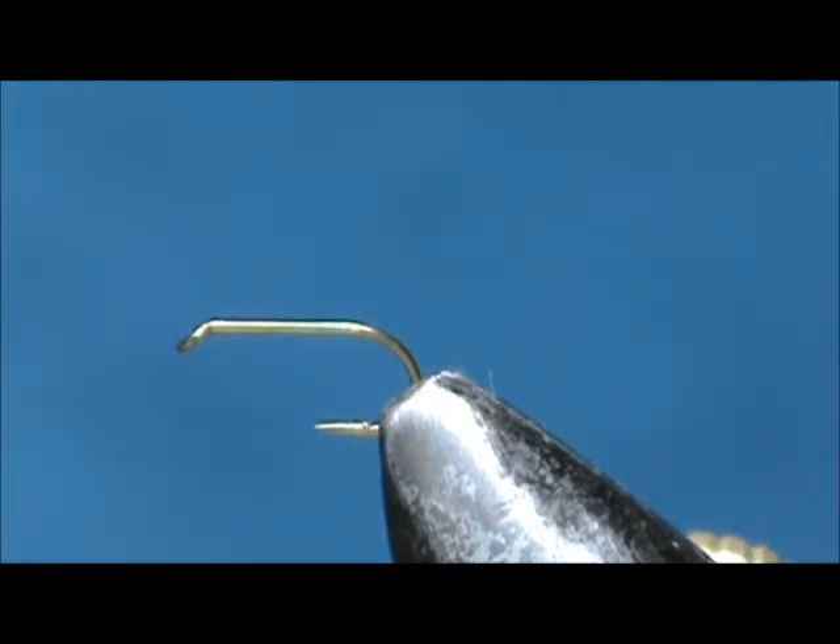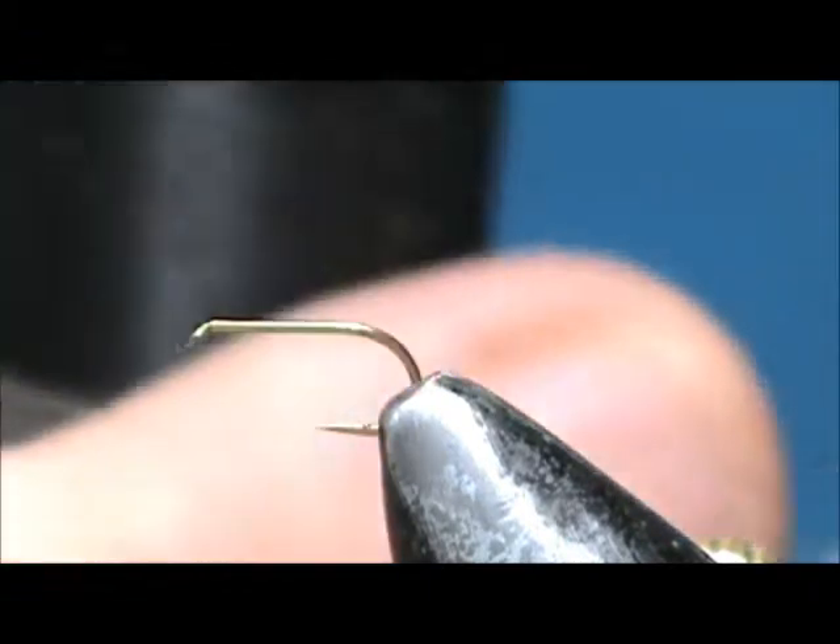Welcome back to another edition of Fly Tying for Beginners. Today we're going to tie a fluttering caddis. The hook I have in the vise is a standard dry fly hook, size 16, and the thread I'm going to use is black.